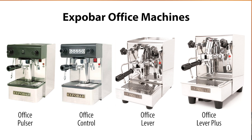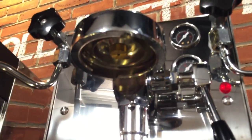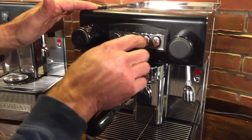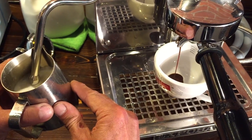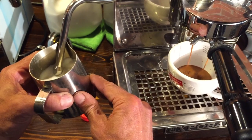On to the machines — I'll focus on heat exchange machines that have solid reputations with regards to espresso quality and steaming performance and are good values. First up are the ExpoBar office machines. There are four machines in the office line: the Pulser, the Control, the Lever, and the Lever Plus. All four are pretty much identical internally and all use ExpoBar's custom E61 thermosiphon group, which features a pre-infusion chamber above the shower screen that wets the coffee prior to full pressure extraction. The office Pulser uses a switch to start brewing, the office Control model has programmable volume buttons, the Lever has the standard lever-operated E61 group, and the Lever Plus is the plumbable version for a direct water line connection. Starting at about $1,100, ExpoBar office machines produce excellent espresso via the custom E61 group and are known for well-balanced and powerful steaming.